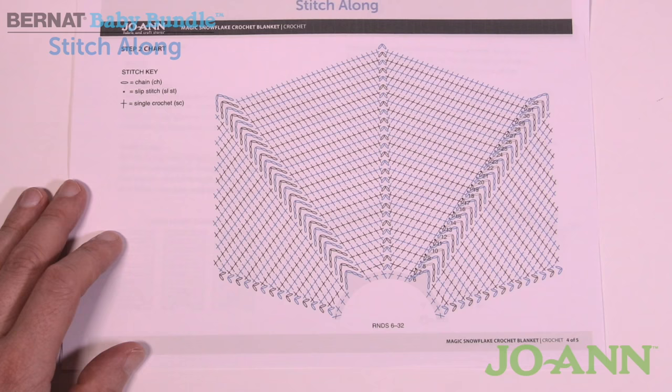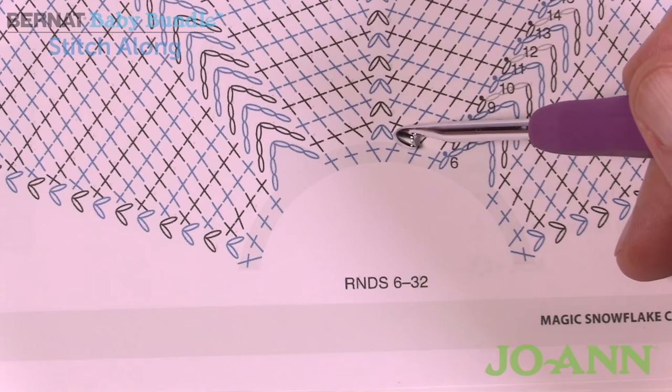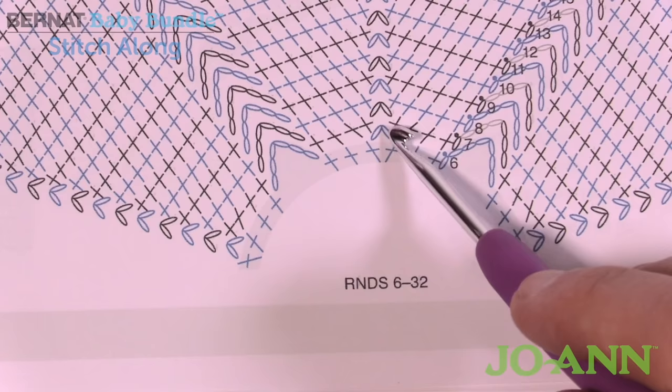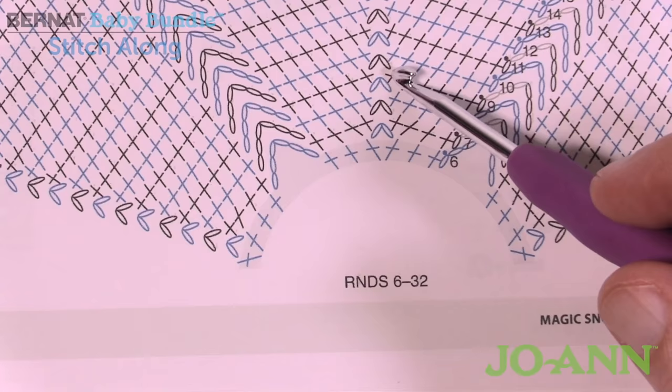In round six, chain up one and the first three stitches each get one single crochet. Then you'll put in a chain two, go back into that same third stitch with another single crochet, then single crochet the next two stitches before the chain six. It's like you have three single crochets on either side of a center point stuck together. In subsequent rounds, whenever there's a chain-two space, there's always one single crochet in it — that's what creates the nice angle in the blanket.